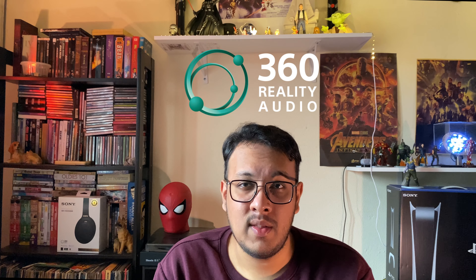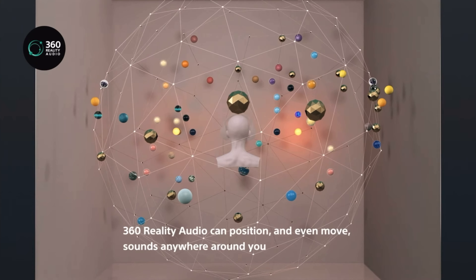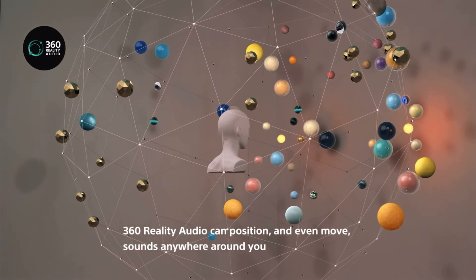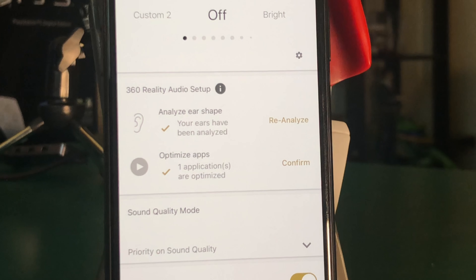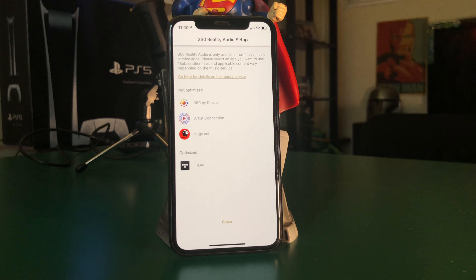Next up is 360 Audio, a cool feature that immerses you even more while using the XM4. Music is mapped in a 360-degree sphere around you rather than conventional stereo from two sides — you can isolate sounds or particular instruments and tell exactly where they're coming from. To set up 360 Audio, the app requires you to take a picture of both your ears; it scans them and optimizes the best-sounding 360 experience for you. Sadly, this feature is currently only available on platforms like Deezer, Amazon Music HD, Tidal, and nugs.net.